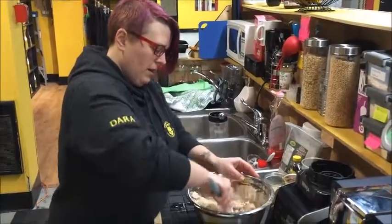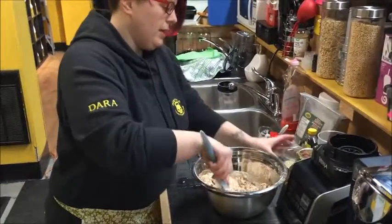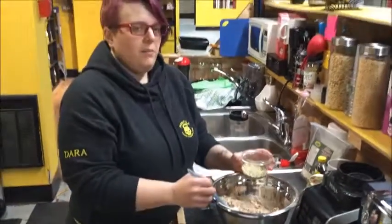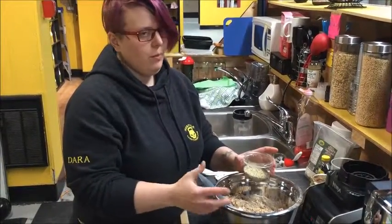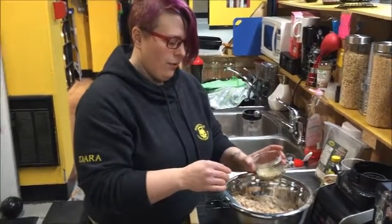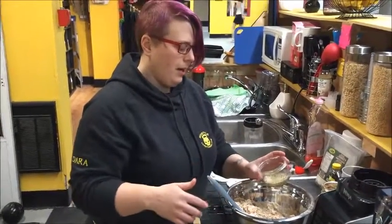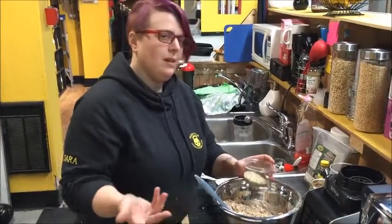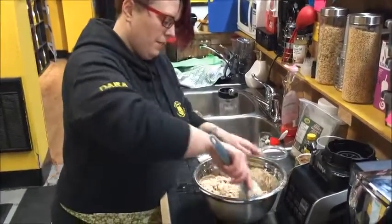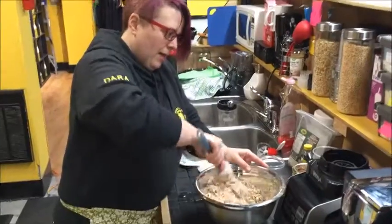Lastly, we're going to throw in some chia seeds and some hemp seeds. Usually I put in about an eighth of a cup of each — you can put more or less depending on your needs. The hemp hearts are a prebiotic, and the chia seeds add some extra protein. These come straight out of the package raw; you don't do anything with them. Throw that in, then combine it all together.